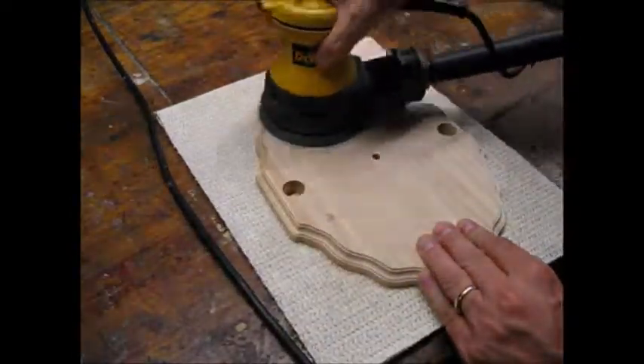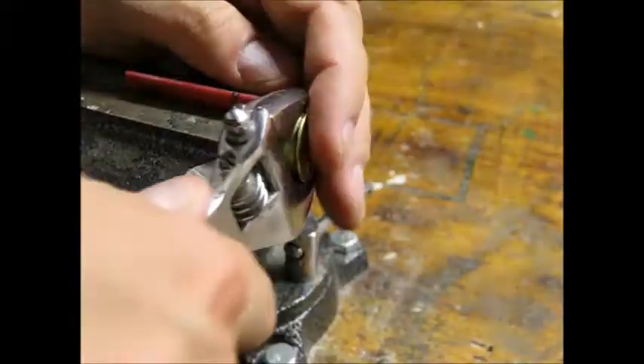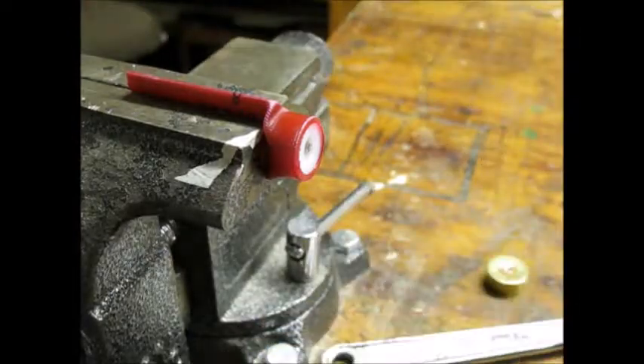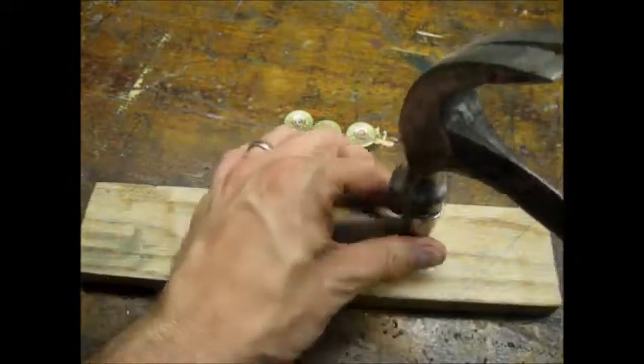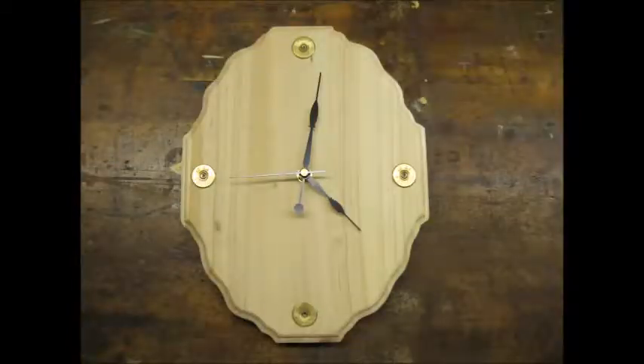Once I had all of the holes drilled, I sanded the wood face and sides. I found this method to be the easiest way to pull the heads off of the shotgun shell cases. I found that the heads got slightly deformed, so I used a 3/8 drive socket to flatten them out. Here's a mock-up of the heads and the clock hands in place.